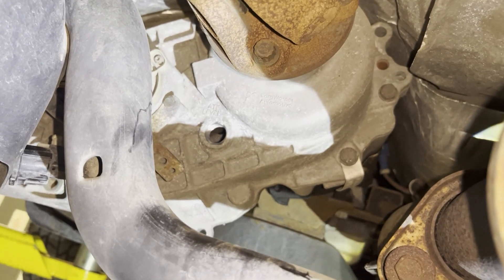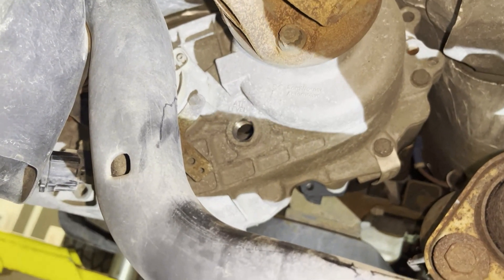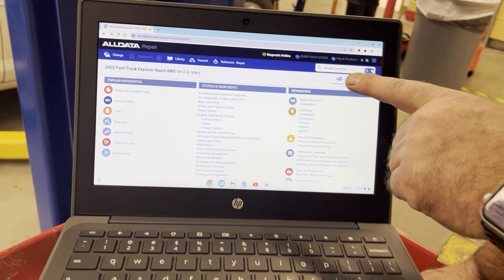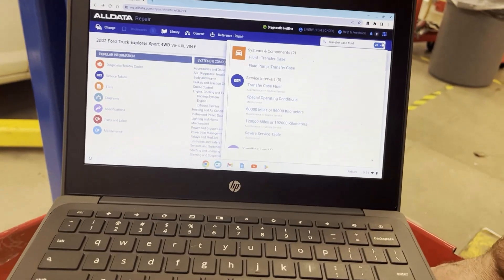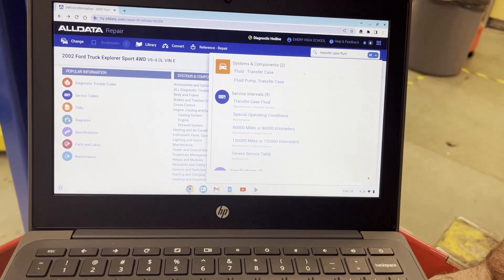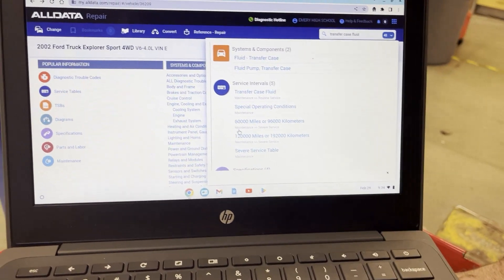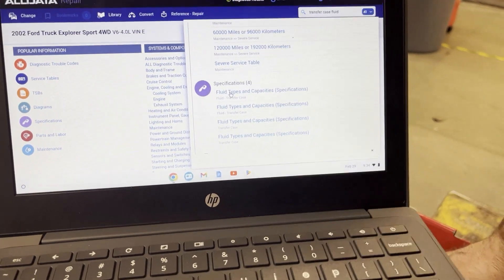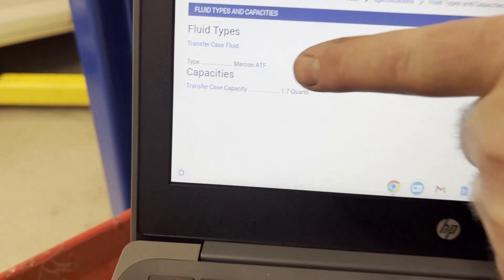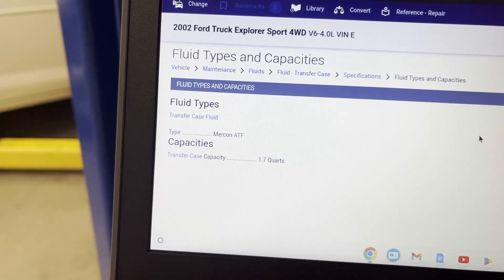We're going to look up AllData to see what type of fluid we need. We've loaded our vehicle in — this is a 2002 Ford Explorer — and I've typed in transfer case fluid. Once it populates, it shows the type of fluid and how often we should replace it. Under type and capacities, this particular vehicle calls for Dex or Mercon. Mercon in the transfer case — it takes 1.7 quarts total.